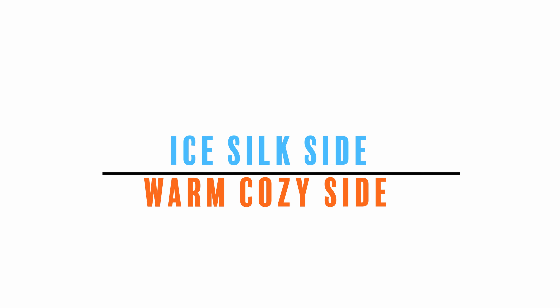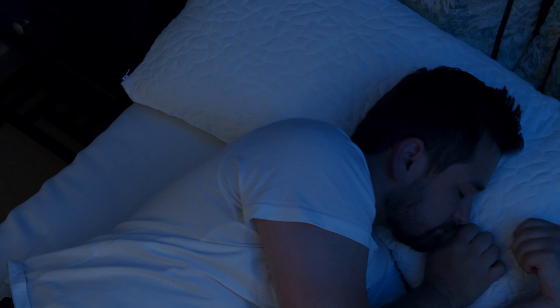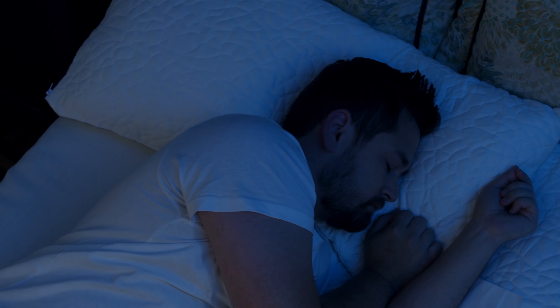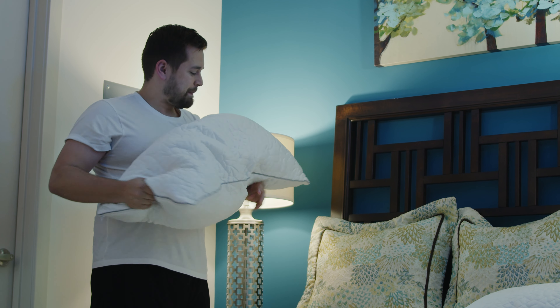For a warm winter night's sleep, use the cozy soft side. For a cool summer night's sleep, use the ice silk side. Like all good things in life, your pillow needs a little TLC to keep it going.